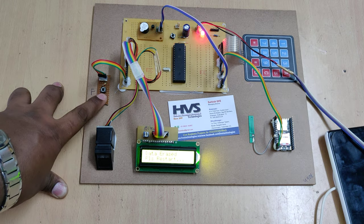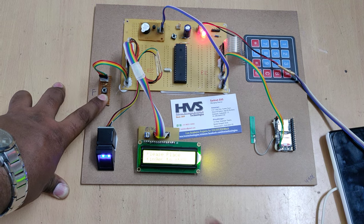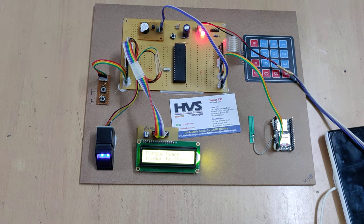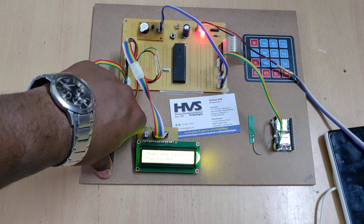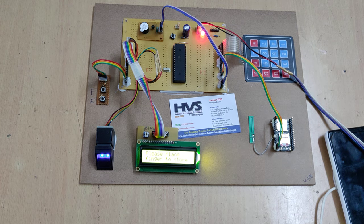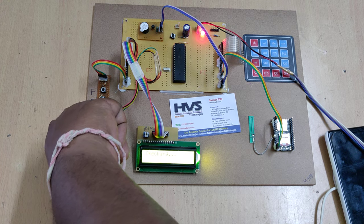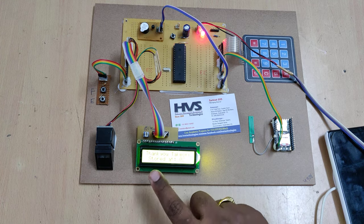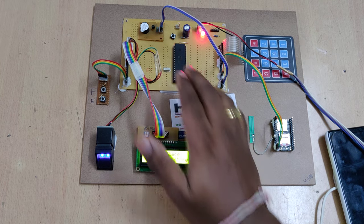To enroll, press the E button and restart. When you see the 'please place the finger' message, you can release the button and place your fingers. You can store up to five members in this project. Hold the finger until the system shows the stored ID — for example, 'store at 01.' Only remove your finger once the address is shown. Then place the next finger; it will show 'store at 02,' and so on, until the registration process is complete.